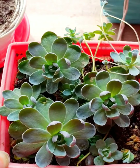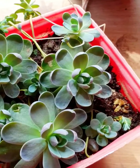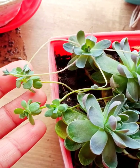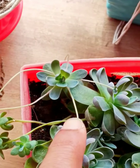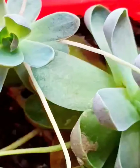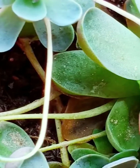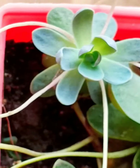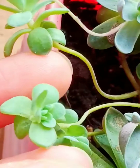I wanted to show you my Chinese Dun's Cup succulent. I bought this one last December and it's growing. Can you see — below those petals, just below there, a stock has come out. On the tip of that stock — can you see? — yes, this is how it grows.